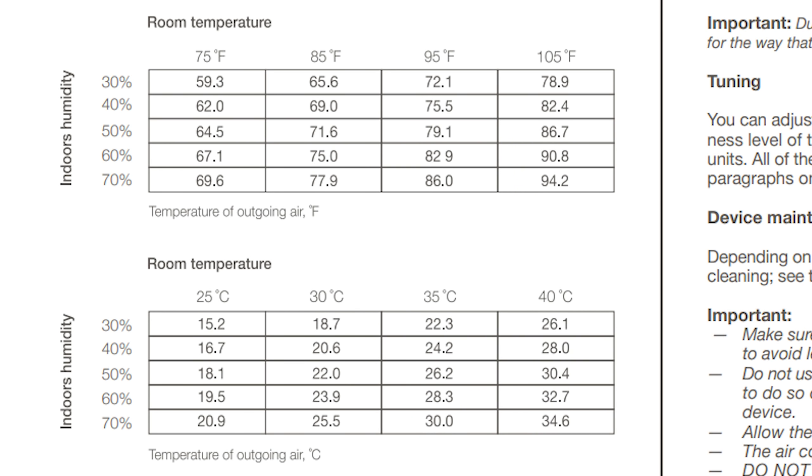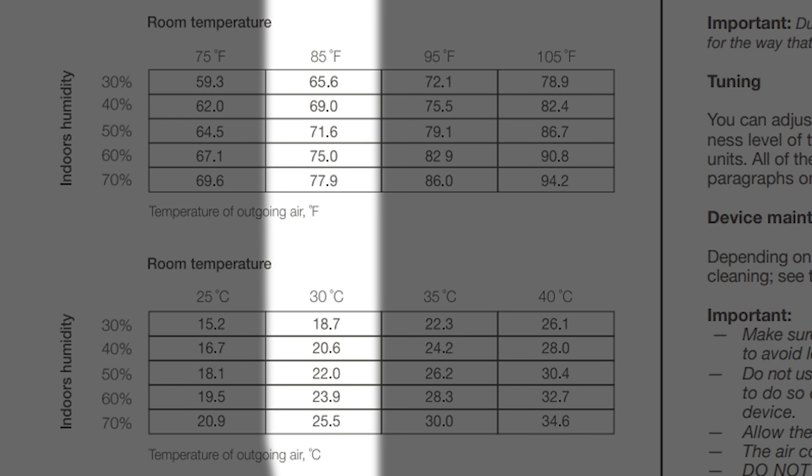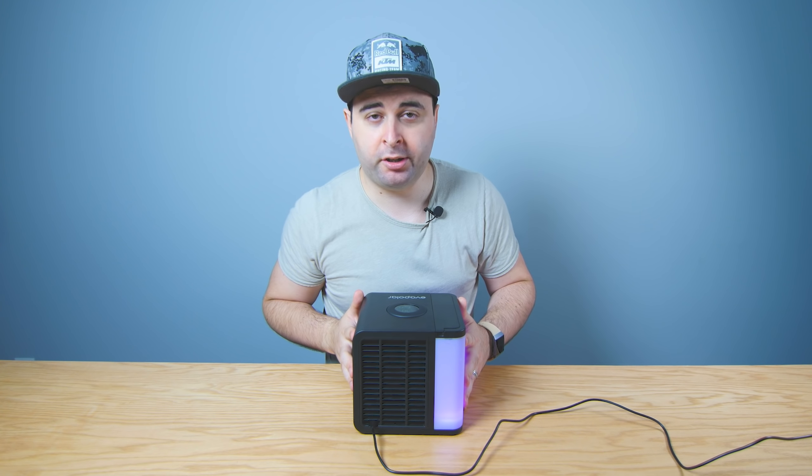In their manual, they actually have a chart explaining what the machine does. For example, in a room at 85 degrees Fahrenheit, depending on the humidity, it shows the temperatures it can cool the outgoing air to. On average, you're looking at about 10 to 20 degrees lower. Numbers are numbers, but does it actually work?